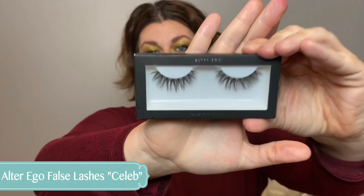For false lashes, this is from Alter Ego — look at these lashes, they're incredible. I have them on right now; the style I'm wearing is Royal. I also have Celeb. They're only five bucks, they last all day, they're very easy to use, flexible, easy to put on, and they really look beautiful. I highly recommend those.